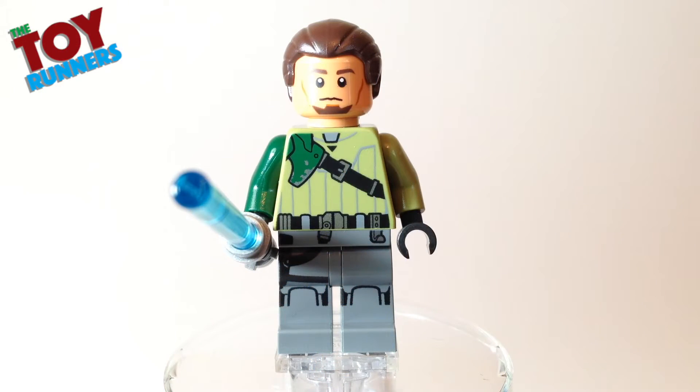Here's the Kanan figure all put together. It is the same figure that came with the larger Wookiee Gunship set and Kanan Speeder Bike set. This is a great way to get the official Kanan minifigure. Obviously this was the older figure, as now the updated one has him wearing the face mask after being blinded.